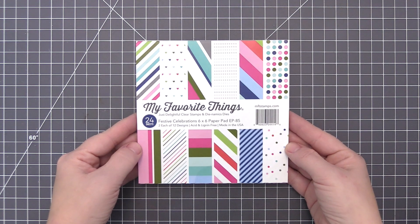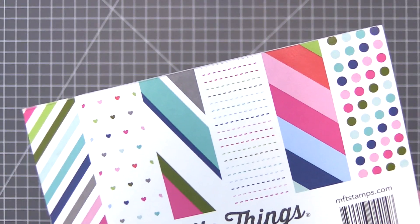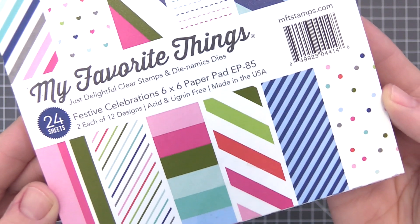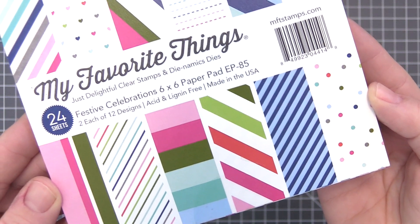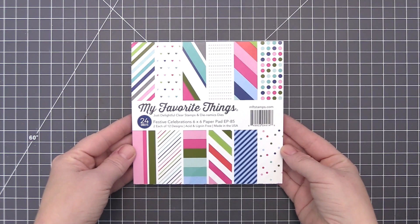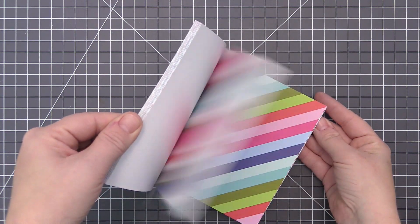A mix of classic dots and stripes in various widths and diameters, punctuated by a smattering of hearts, and done in possibly the most amazing color palette ever, makes this pattern paper pad one you'll want to buy in multiples. While we're big proponents of celebrating in general, you'll be on the hunt for any reason to put this joyful array of patterns to use.